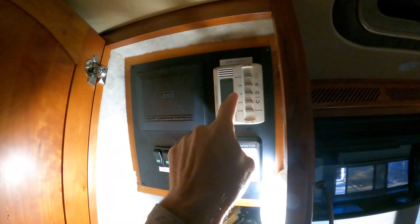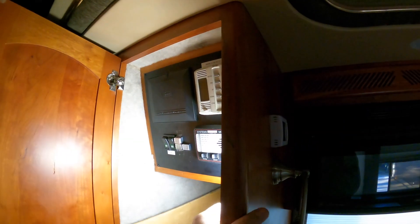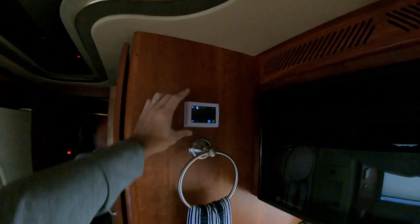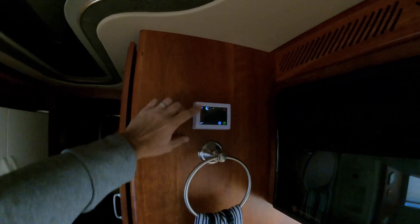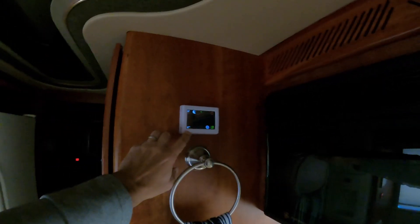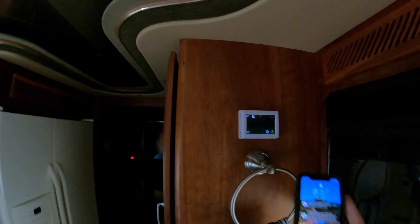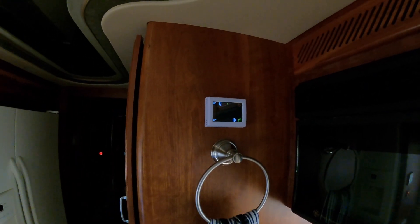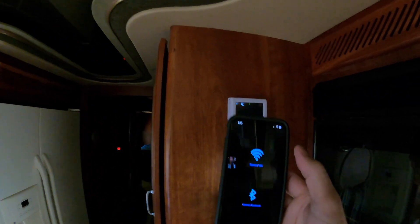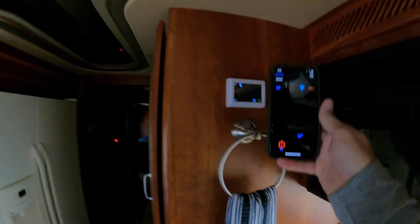They've already done all the work for you - basically you just take the phone cord out of the old one and plug it into this one. The thought behind putting it out here is it's Wi-Fi and Bluetooth, and also it gets the temperature from out here - it's showing 66 degrees. I didn't want it inside getting the temperature. It also does outside temperature. You can do Bluetooth or Wi-Fi, so I can control it from anywhere there's internet.